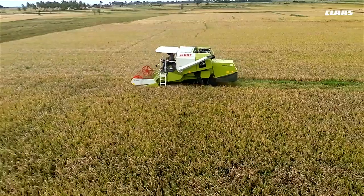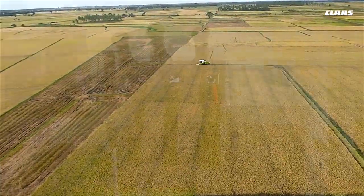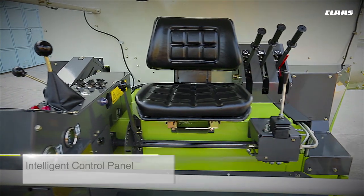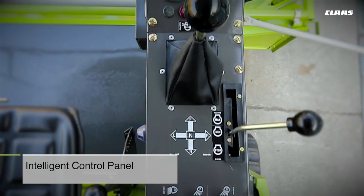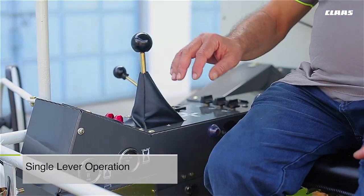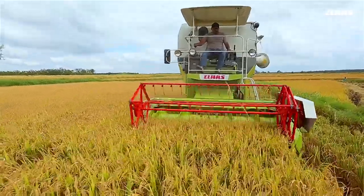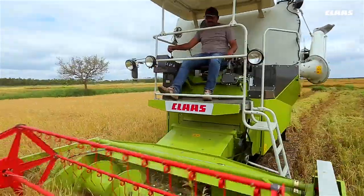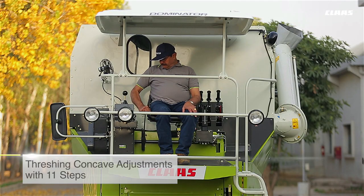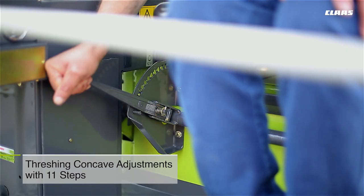The CLAAS Dominator 40 is designed for comfortable, fatigue-free operations, allowing operators to work longer hours and earn more. The machine is equipped with an ergonomically designed intelligent control panel that displays all relevant information. The machine is operated using a single lever located on the right-hand side of the operator, which controls the movement of the machine and all its functions.